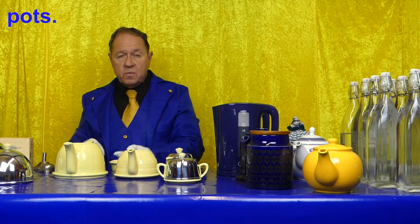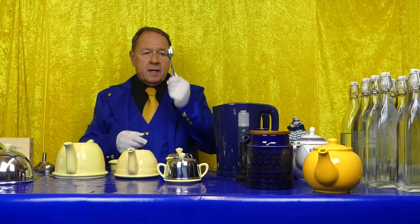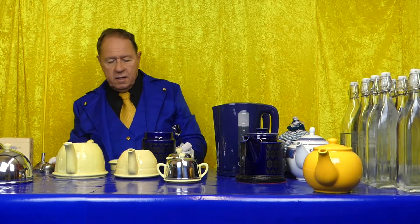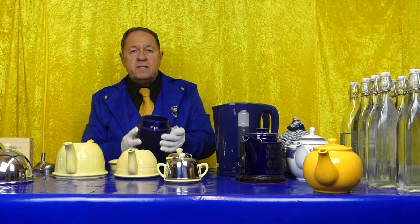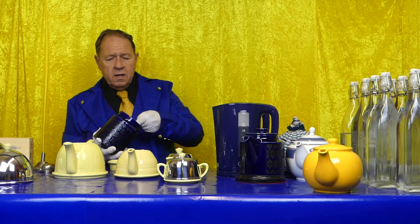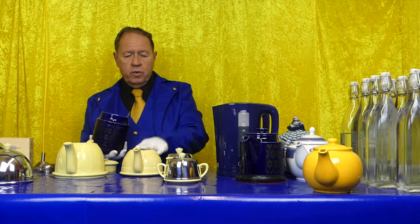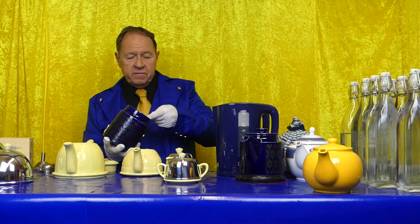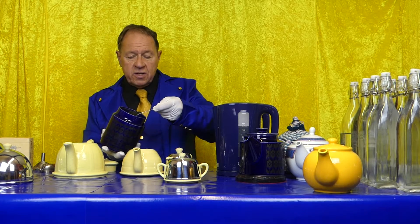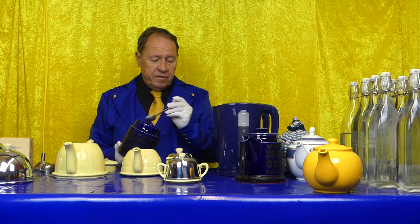Now the pots are nice and warm. Caddy spoon, tea blend — remember this is the Sam and Rehuna blend that we did earlier. This teapot gets two spoonfuls; we'll fill a full pot of this tea straight into the pot loose. When you pour the boiling water on it, it will infuse.